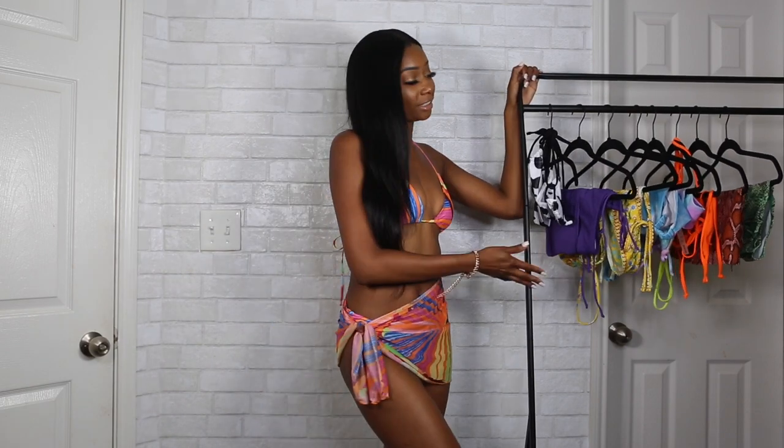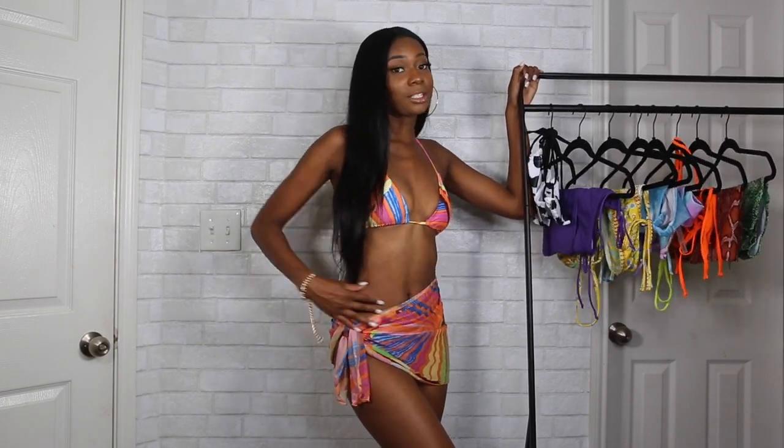Hey, I'm Jasmine, welcome to my channel. Today I'm going to be doing a Shein bikini try-on haul. As you can see, I picked up some really cute swimsuits, so stay tuned and watch me try them on. Let me know your favorite in the comments below. Okay, let's get started with the first look.